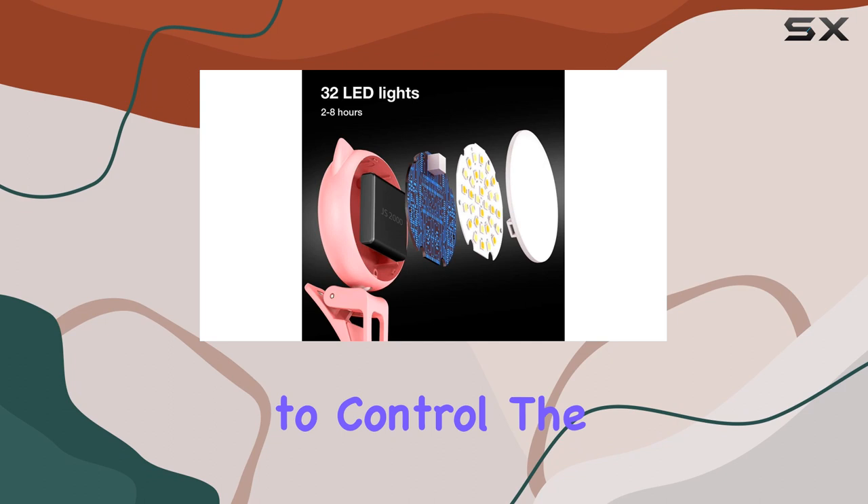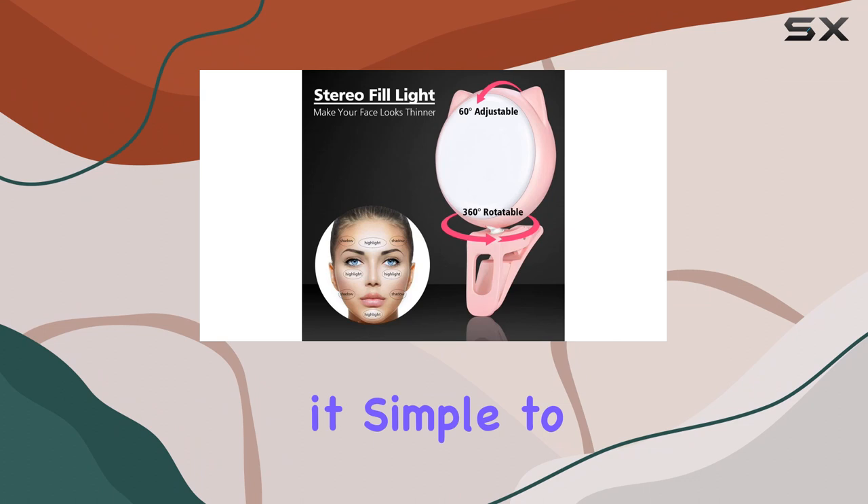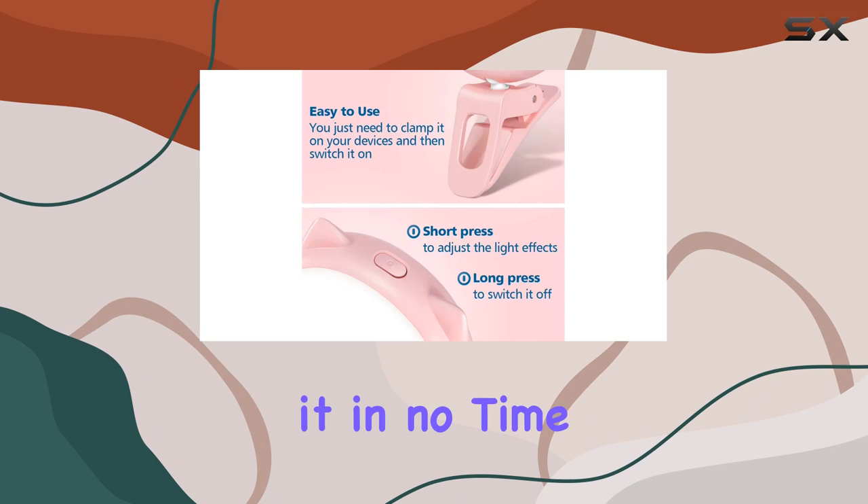Adjusting the angle of the ring light is a breeze, allowing you to control the distance between the light and your face effortlessly. The single button operation makes it simple to switch between modes and brightness levels quickly. It's user-friendly, and you'll get the hang of it in no time.